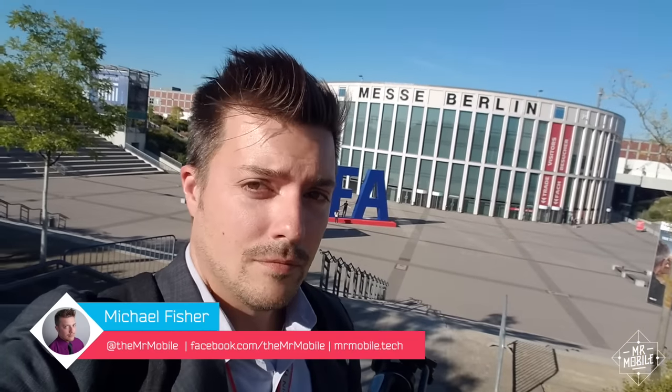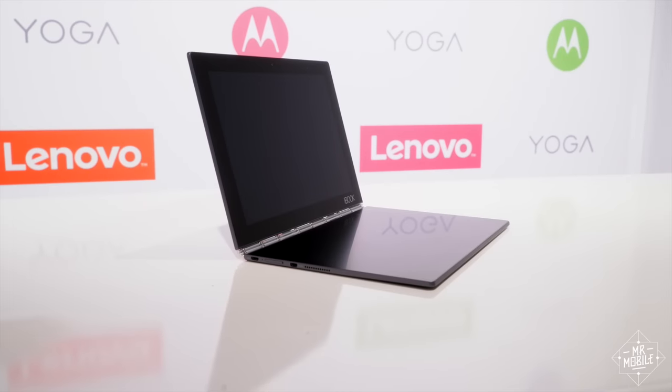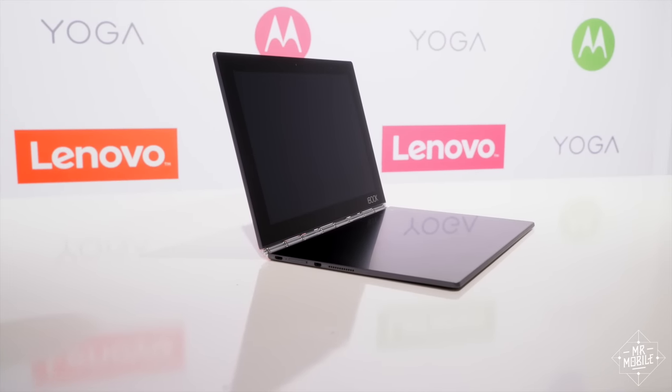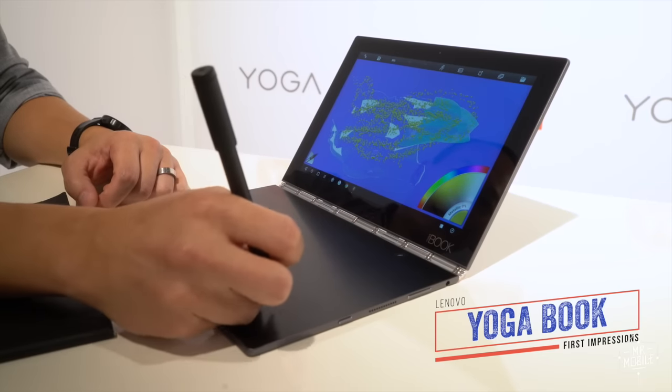Three things. I'm Michael Fisher, I'm at IFA 2016 in Berlin, and I've been waiting six months to show you this. It's the Lenovo Yoga Book, and it's unlike any laptop you've ever seen.